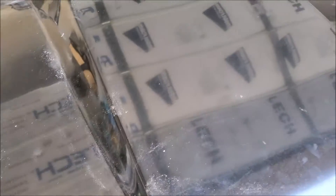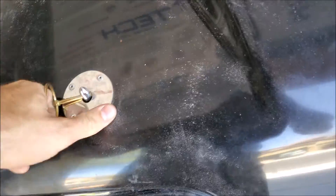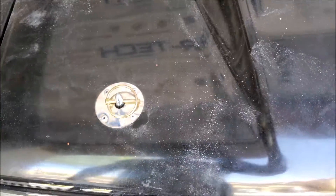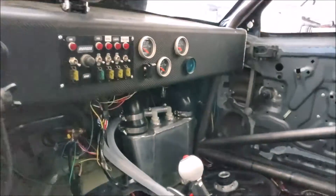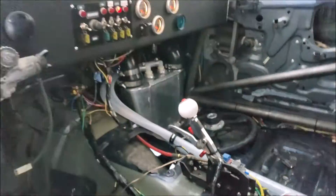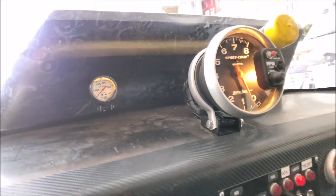Rather than hood pins, I have these linch pins. There we go — that's how that goes, nice and easy. I did get that fuel pressure gauge hooked up and wired. It looks beat up because it is — it survived the accident, it doesn't leak, and it reads accurately, so I'm leaving it.